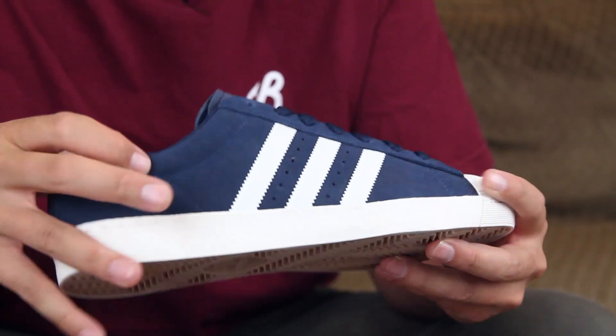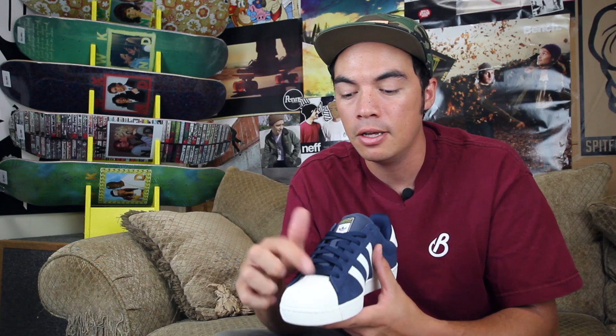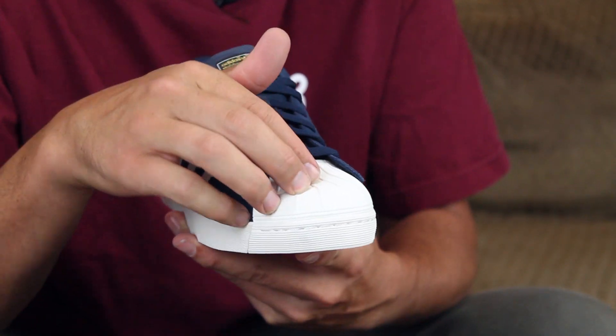You still got that suede upper and shell rubber toe cap — toe caps in 2015. Super abrasion resistant, really durable. It protects your toes because when boards come and land on it, it's not just a piece of suede that's going to break down. Really cool with that toe cap.